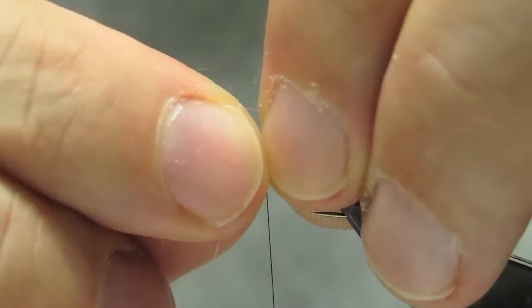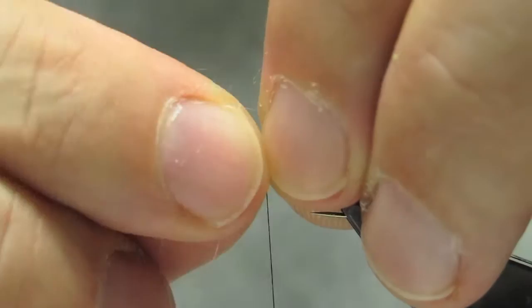Tie the UV ice dub in on top, then fold it back and lock it down.